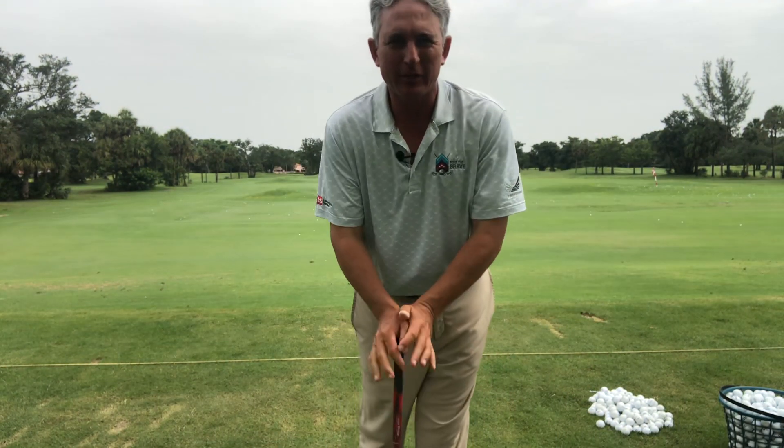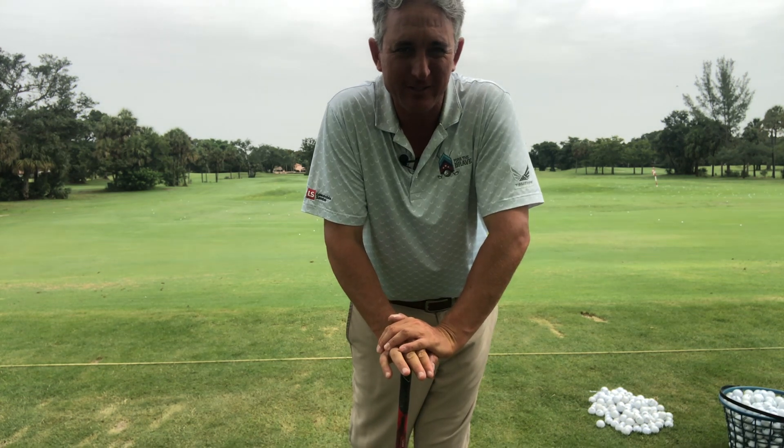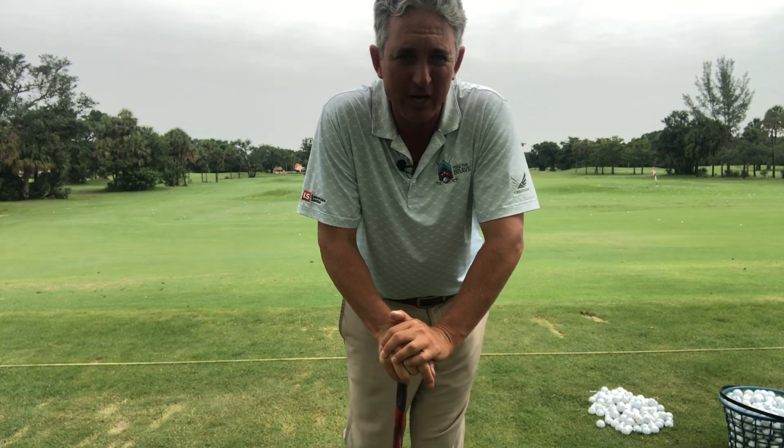Hello golfers and welcome to the Just Rank Golf Academy YouTube channel. Thank you so much for tuning in today. How to get rid of all those inconsistent golf shots.